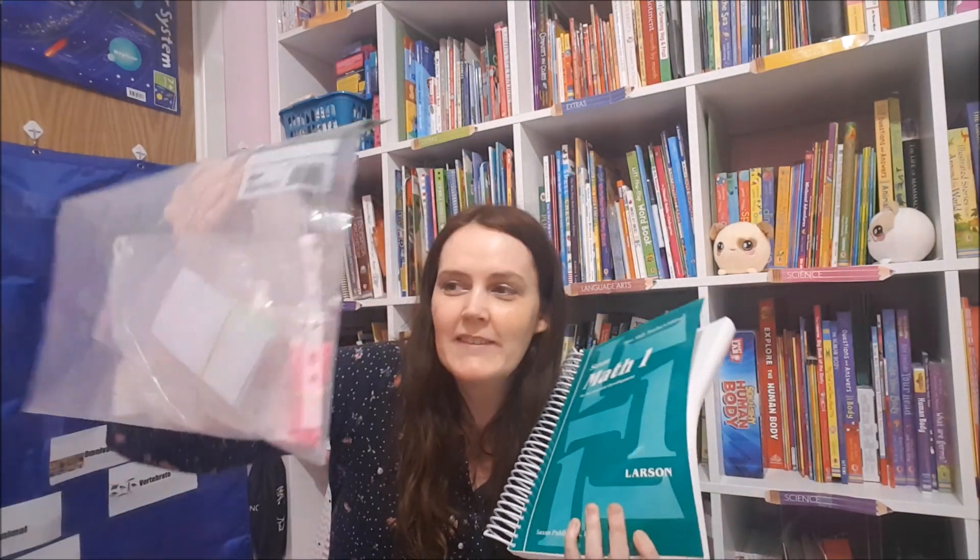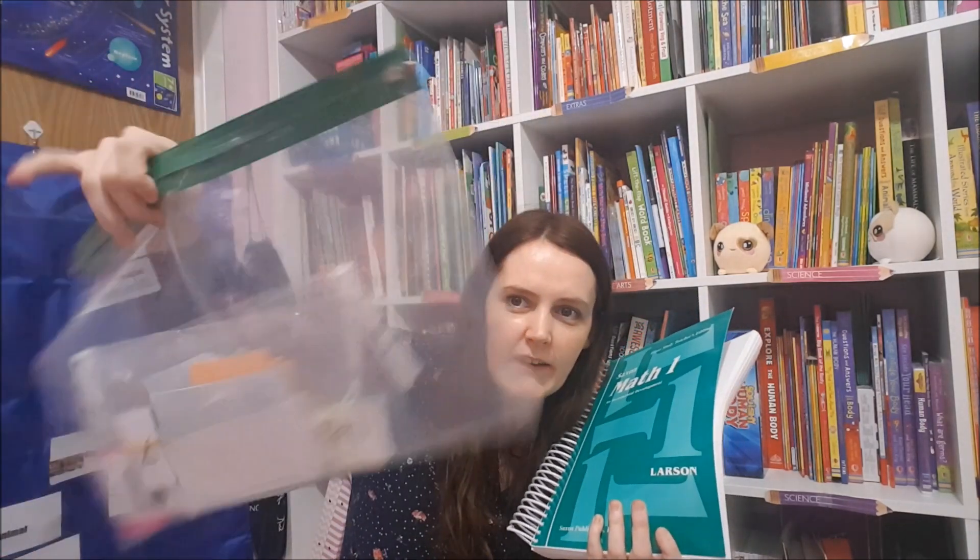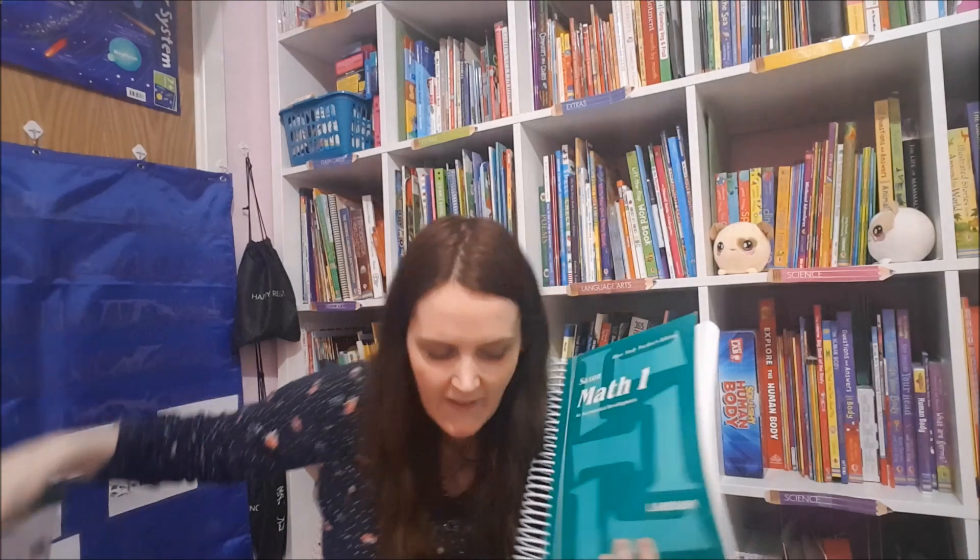In the package you get the teacher's guide, two packs of worksheets, a meeting book, and fact cards which are perforated so you can put them into a zip bag. We've used an awful lot of it already so I've only got one pack left to show you.